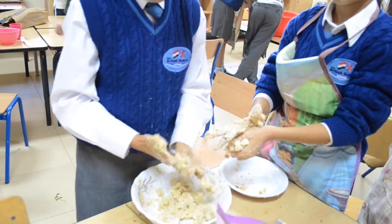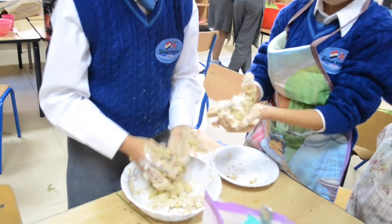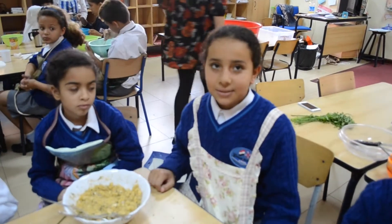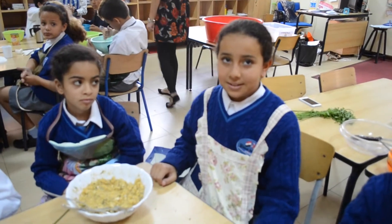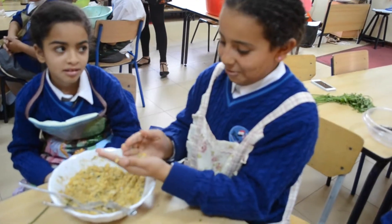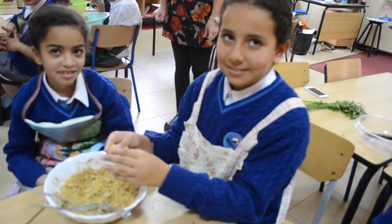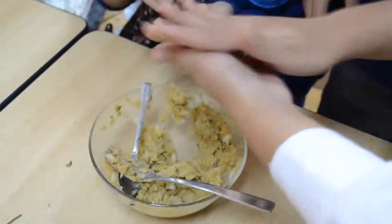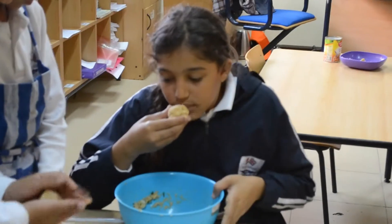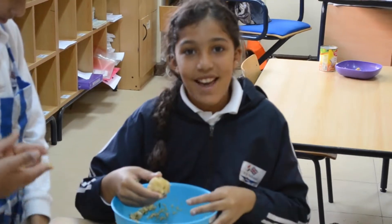It feels squishy and sticky too. We will use our hands to make it into small balls. It feels soft. Eww. It smells nice.